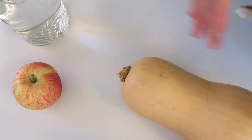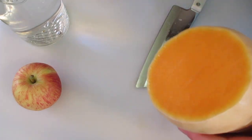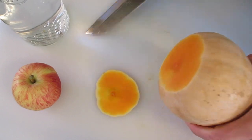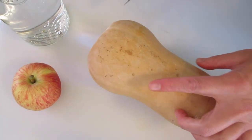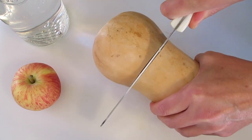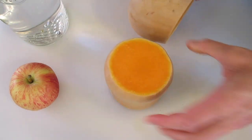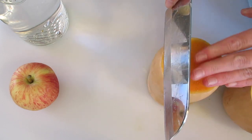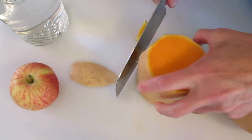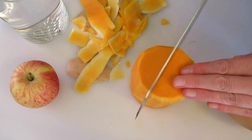For the butternut squash, remove the top — we can discard that. Look how pretty that orange color is. We're going to remove the bottom, just a little bit, just until you get that end removed. Where the neck meets the bottom of the squash, we're going to cut it in half. Be very careful when working with a knife. We're going to go flat side down and I'm going to show you how to peel it — run the knife between the skin and the squash until all the skin is removed. Oh, I love that orangey color and it smells so good.